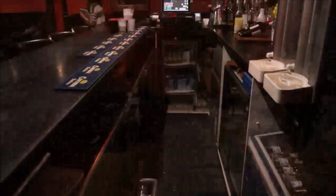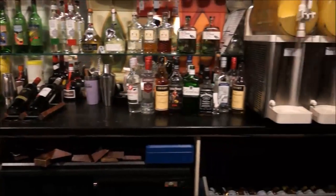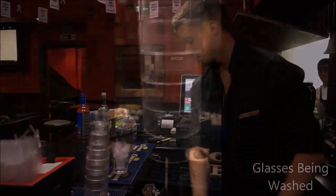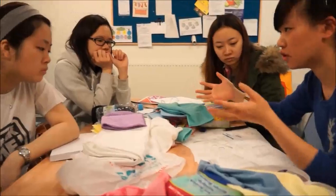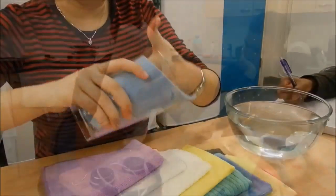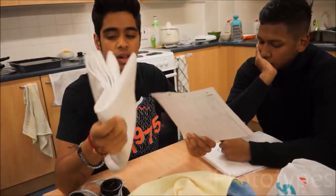The thing we identified was that cleaning glasses on a busy night turned out to be a difficulty. When it's wet, it can be quite absorbent and absorbs quite well.